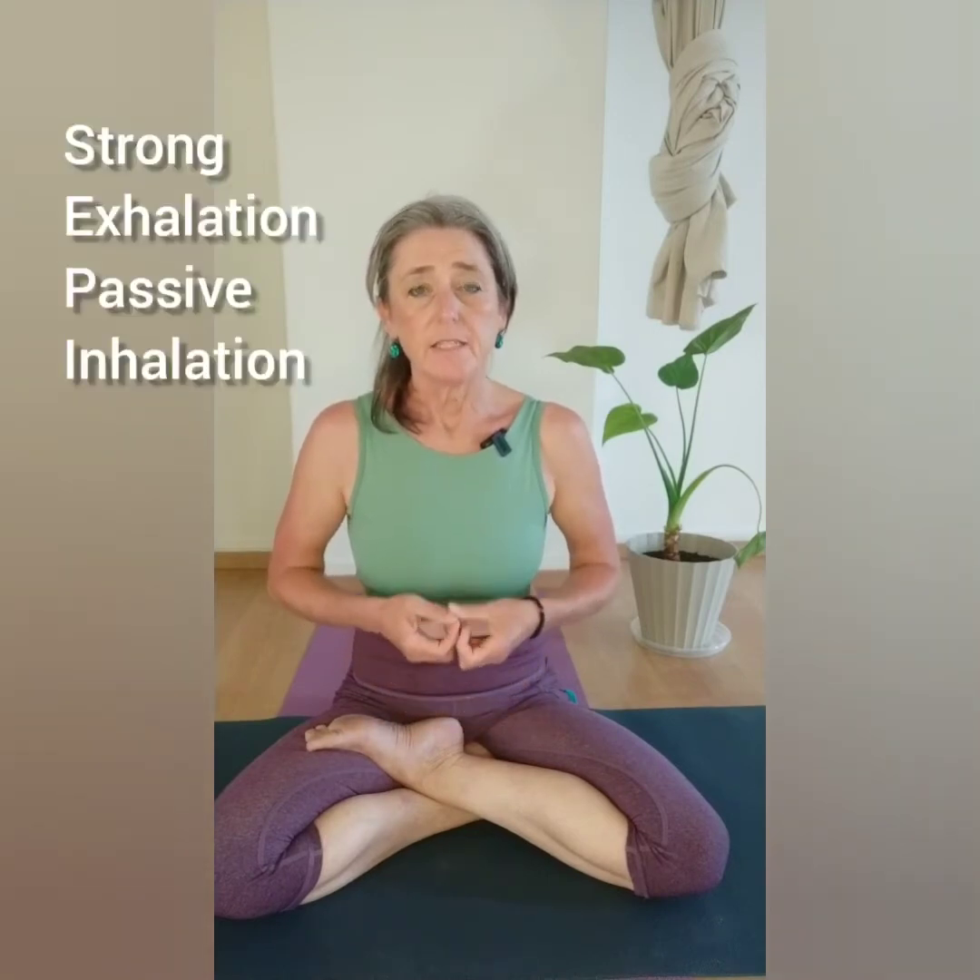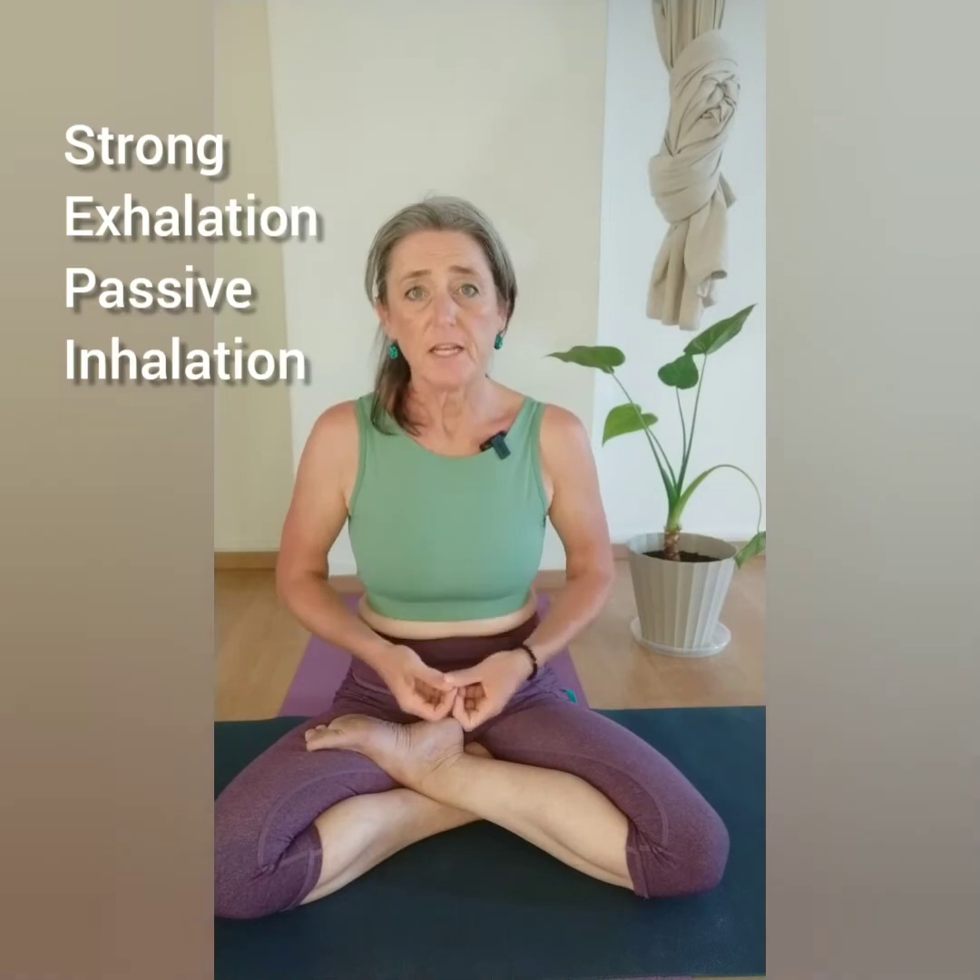Let's get on our mat and practice. Make sure that you are comfortably seated, whatever that means to you. What I'd like to share in today's video is really focusing on a strong exhalation and a passive inhalation — and this passive inhalation means feeling that the belly relaxes a bit before there is a strong exhalation again. That is quite an important point, so we'll see how that works for you.